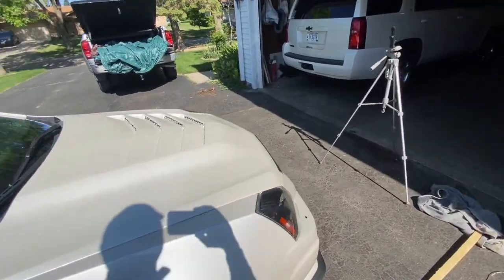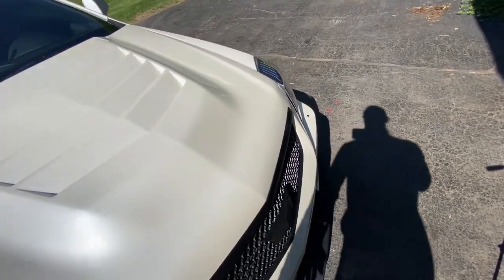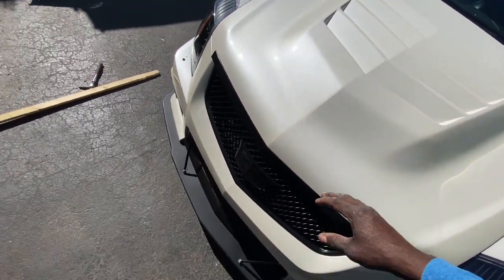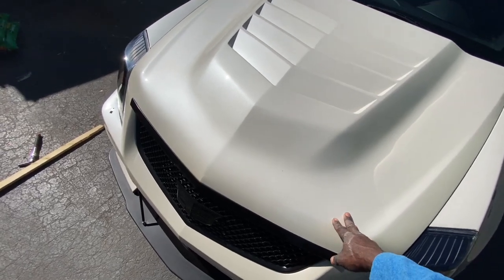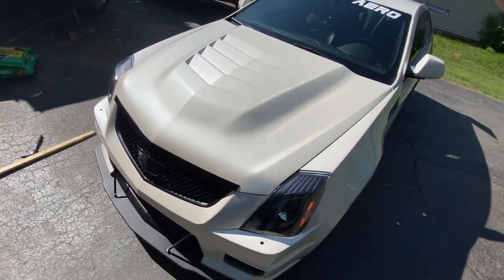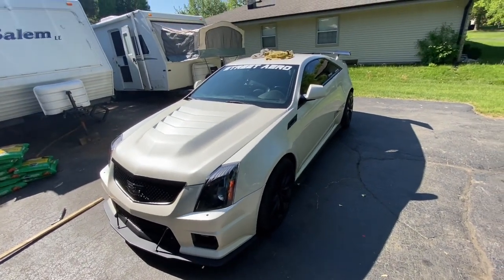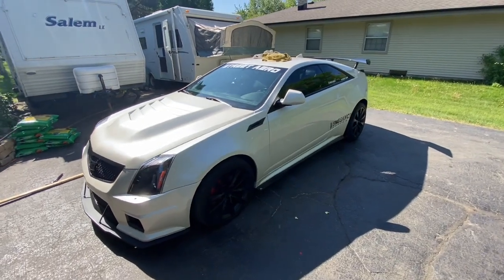I'm sure you guys saw where I pushed down on the hood — not like those cheap DuraFlex hoods. Never buy one of those, by the way. What happens is when you push down on theirs, it's all flex and you're risking cracking. This is solid — it didn't flex or anything. That's how well-made it is. It took about two months to be manufactured, but it was definitely well worth the wait.